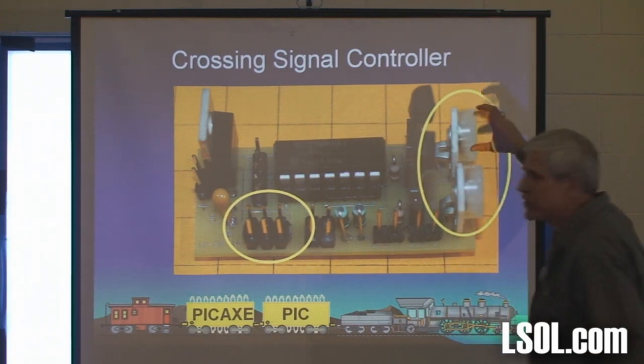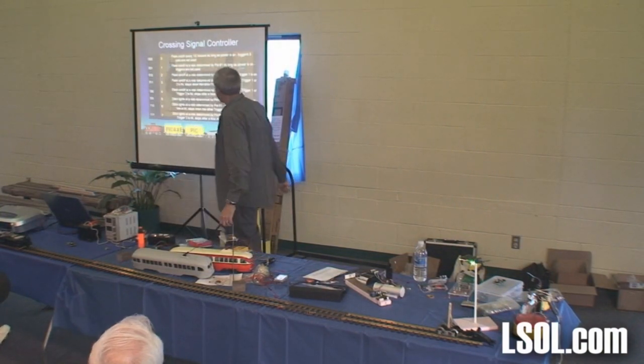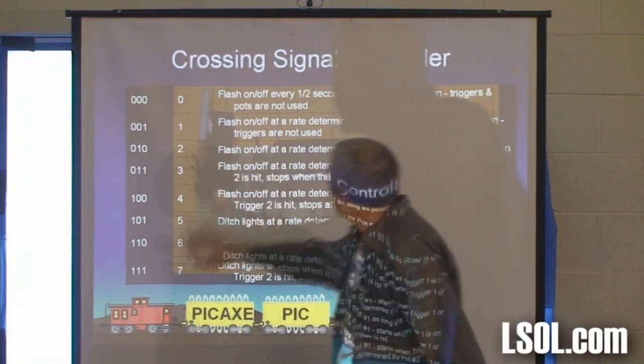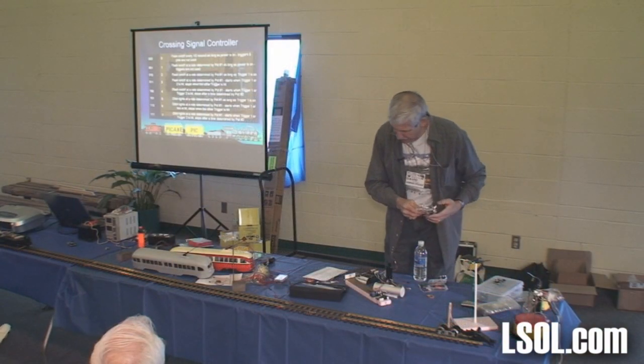There are also two potentiometers — volume controls — that do timing and speed, which is kind of cool. And there are the eight things. Zero, zero, zero — there's the bad one. Here's what they'll do. I always try to make a board, and I have one here.